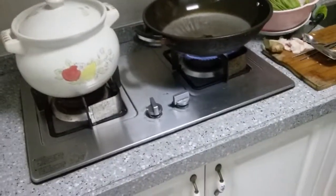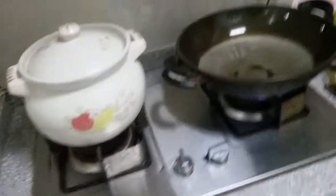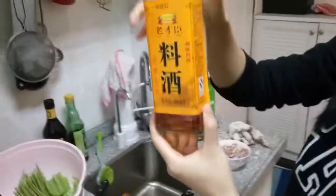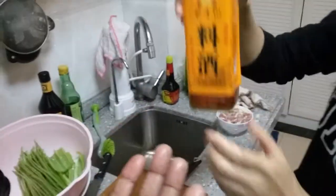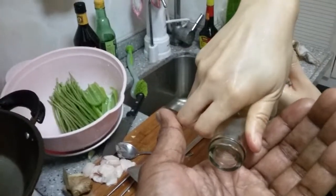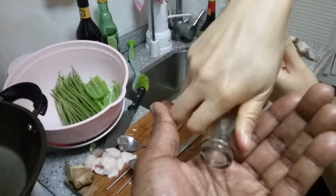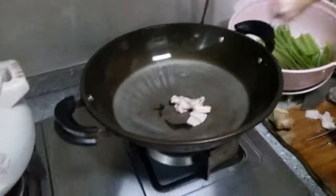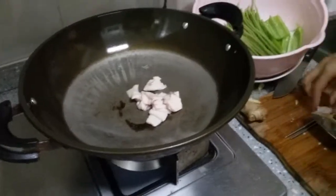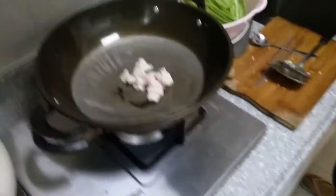This next dish is the ginger pork. She's adding some kind of alcohol for cooking - it's like a cooking wine. Oh wow, that's going to make the pork drunk! You can definitely taste the alcohol in that.